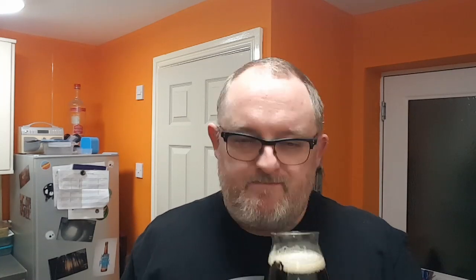It looks fantastic, it really does. Let's get a nose — let's see what we can smell. Oh, that smells good. A bit of sugar, a touch of liquorice, roasted malt, a tinge of coffee, a bit of tobacco, a bit of smokiness. It smells great. Let's get a taste — cheers!